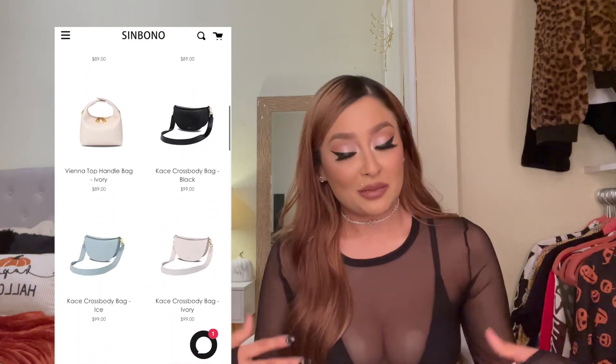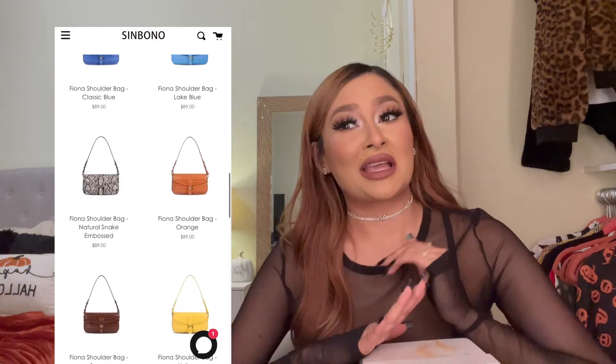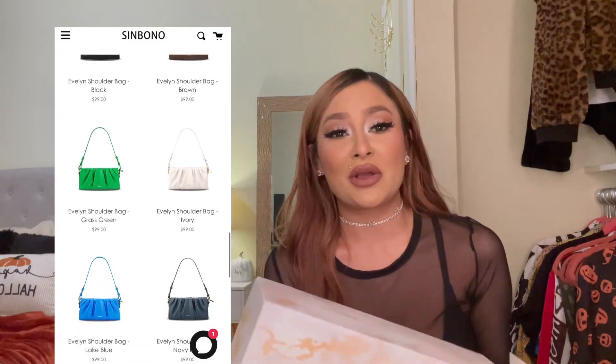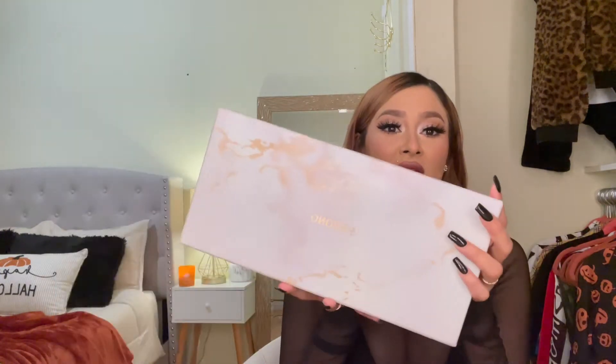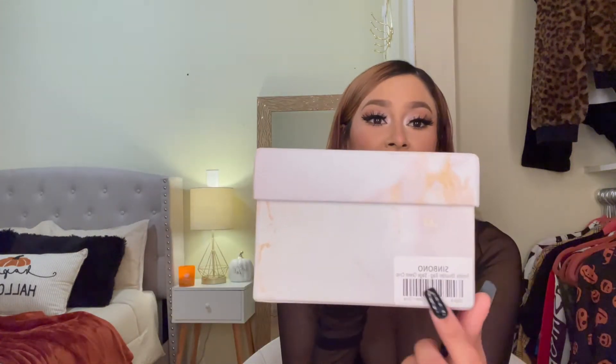I'm going to be showing you guys that purse right now. I'll be honest — I already opened it because I was too excited when I received it. But I'm going to show you how it came in the mail. This is the box it comes in; it kind of looks like a shoebox and it shows you the style of the purse right on it.